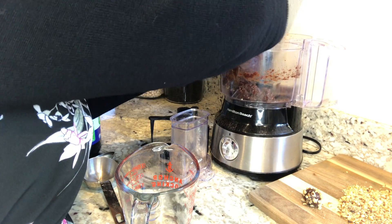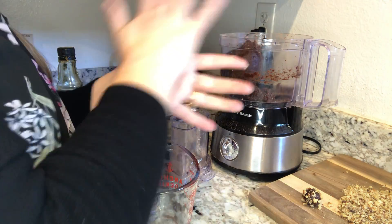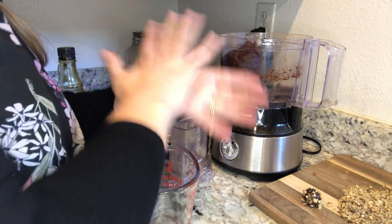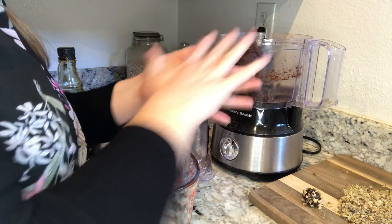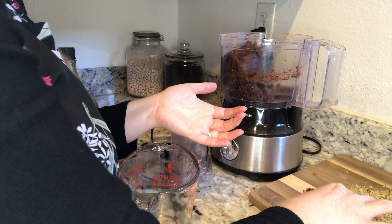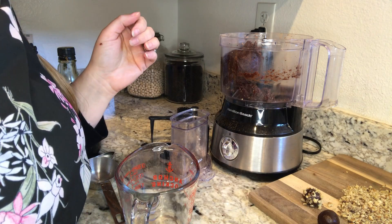I also like to leave a few smooth — it's more like a truffle in that case. Just roll, roll, roll. We're not looking for perfection here; they're going to be gone so fast it's not going to matter. And there's a smooth one.